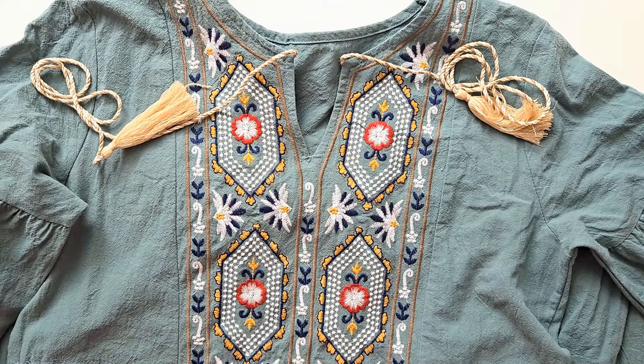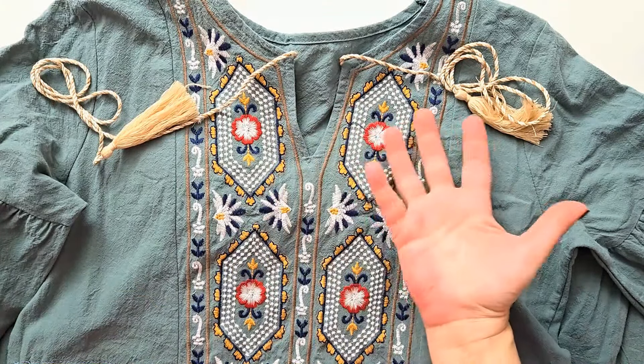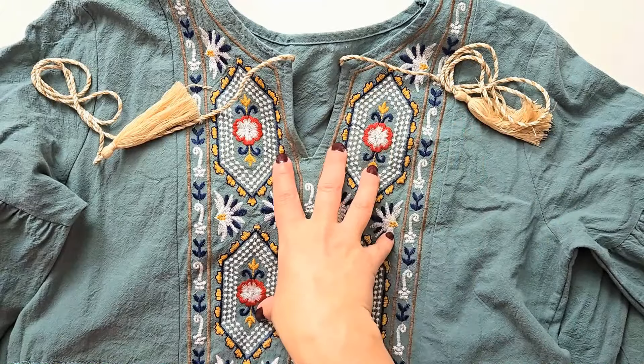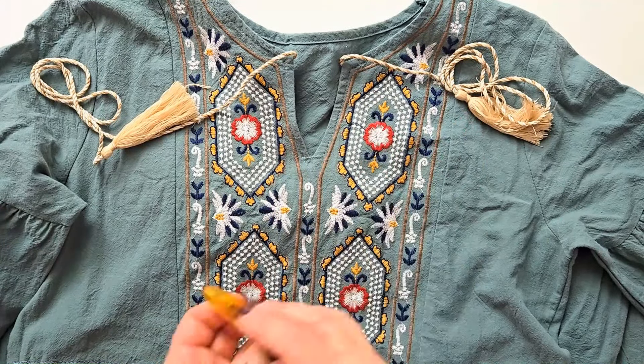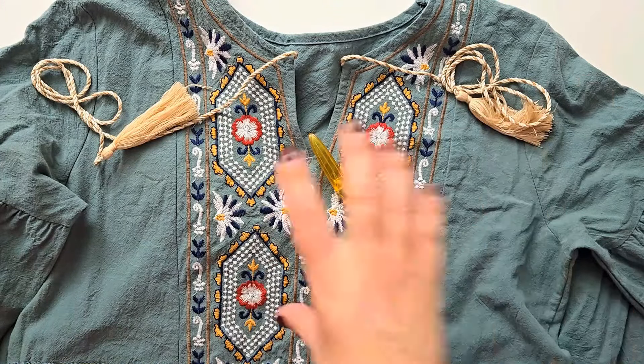For this quick, easy, and absolutely fantastic no-sew transforming and upsizing project, all you need is your garment that is too tight in your chesticle area and of course your handy dandy seam ripper. Now, as I mentioned I do have to dye this.